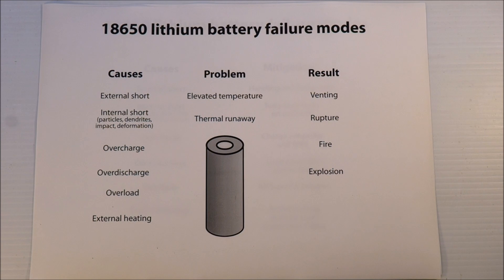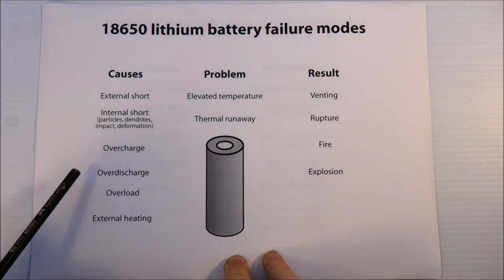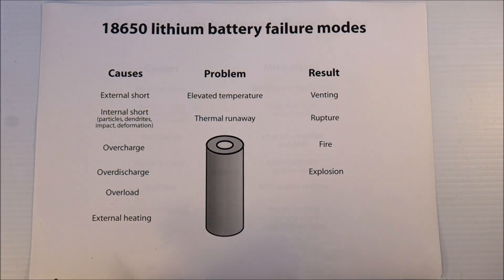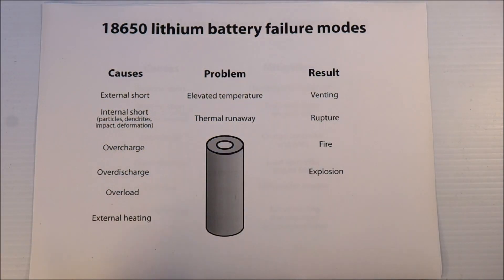I wanted to just run through my understanding of what the various problems are that can occur — the causes, the problems, the results, and then the things that you can do to prevent these bad things happening.